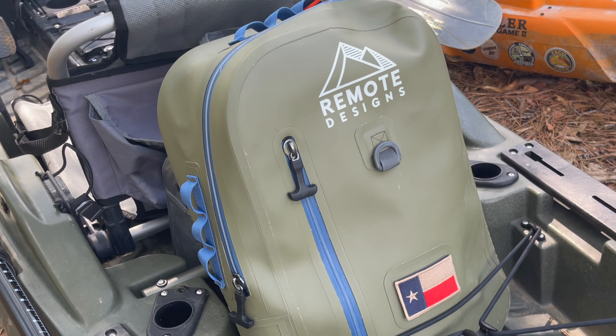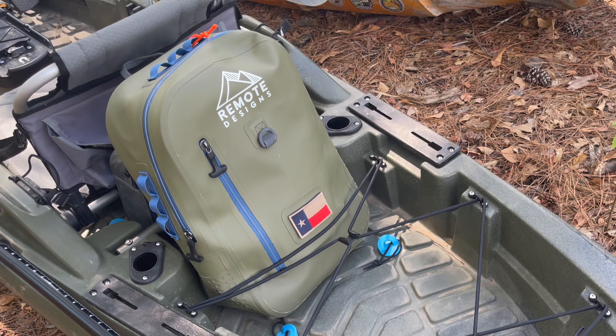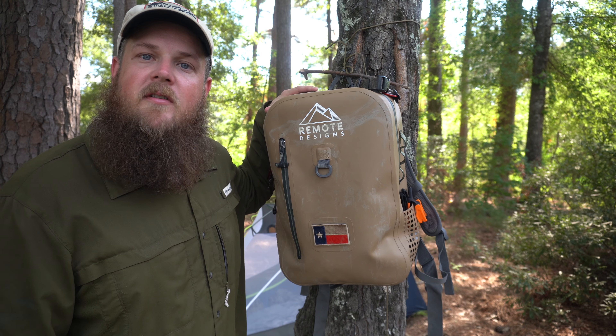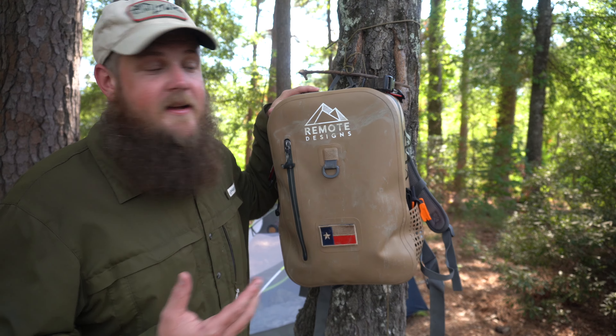It comes in two different colors — coyote tan and OD green. I couldn't be happier with this and I highly recommend it. I appreciate you watching; I hope you got something from it. Go check out Remote Designs and remember — get outside and enjoy the woods, or in this case, the water.